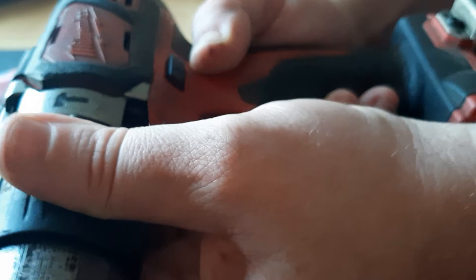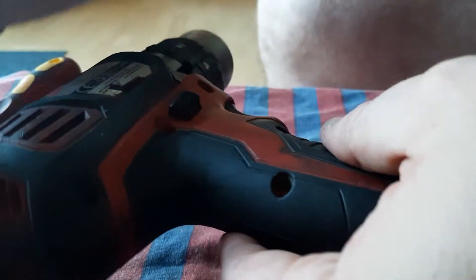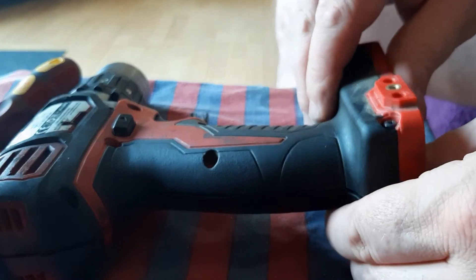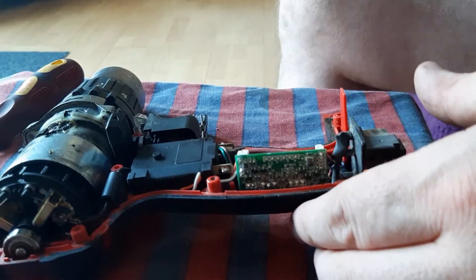You will have to slacken these ones on the far side to allow the gearbox to slide forward a little bit. If you can see that, lift that there, position this properly, and just lift this up now. This should come straight off — the cover is straight off.